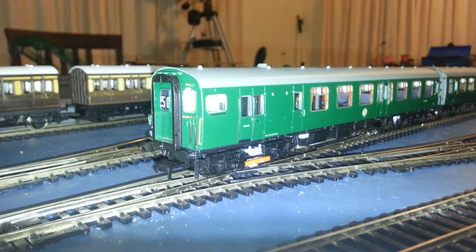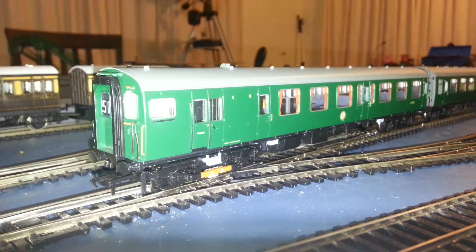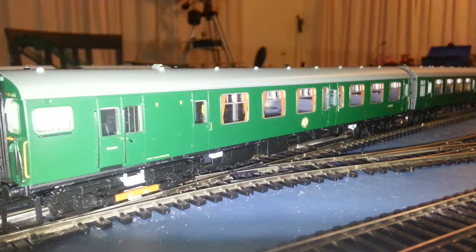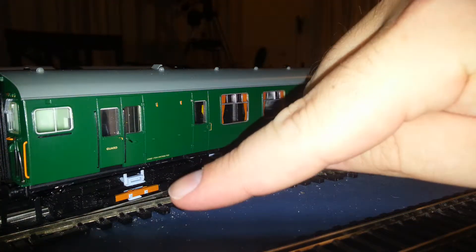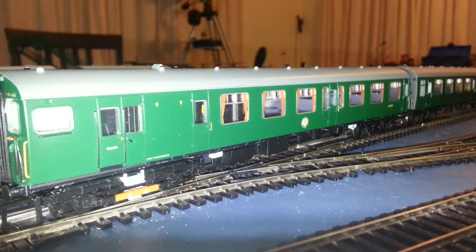Let's get to showing you how it runs. There she is — the Class 411 by Bachmann. The light comes on. Can't see it because my light's too bright, of course. Let's slowly show you all the carriages. Pretty nicely detailed. And you see here — the orange bit there.